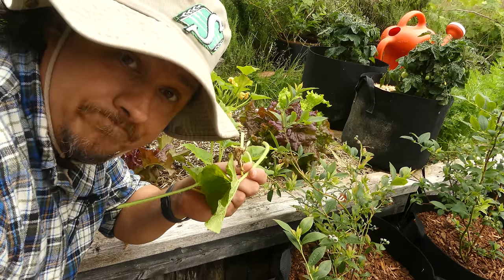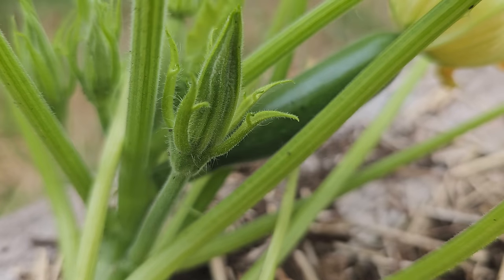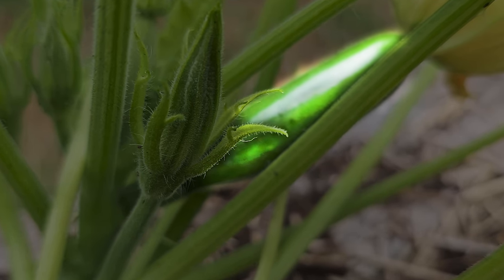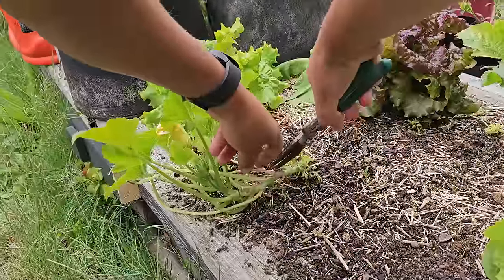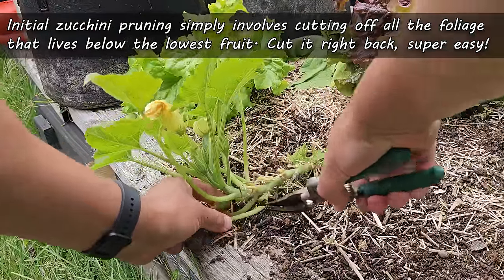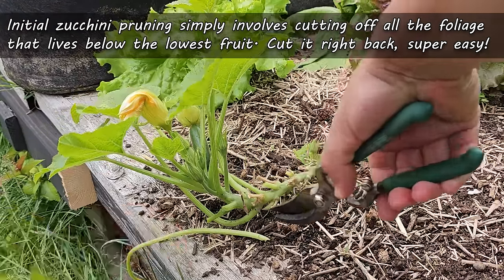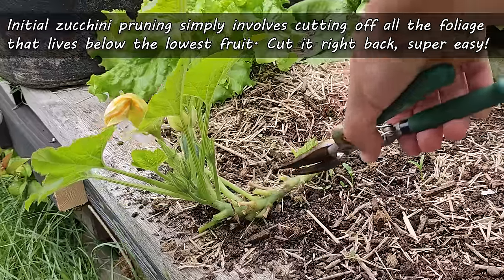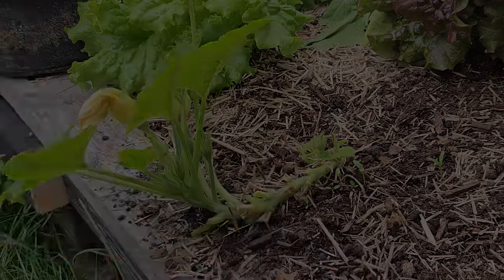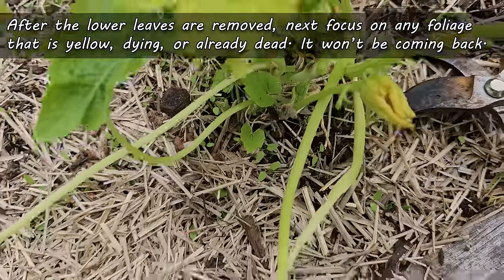Pruning is super easy. First, start by locating the lowest current fruit on the plant. Next, with a clean pair of scissors, simply cut down all the leaves below that point, right down to the main stem. When I cut those leaves off, I like to leave a little nub on — I just don't want to damage the main part of the plant. After all those lower leaves are removed, go through the plant and cut off any that are browning or yellowing.